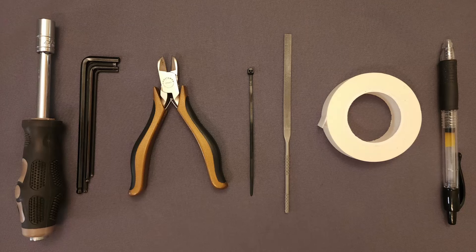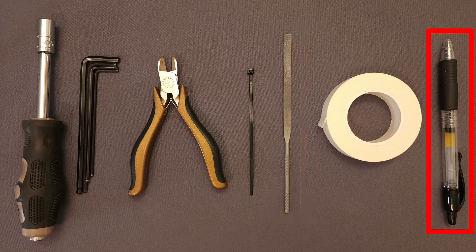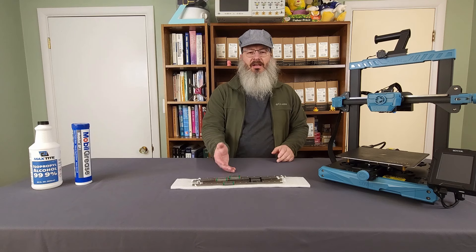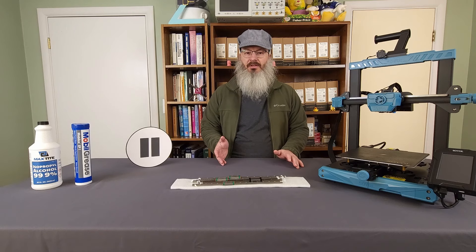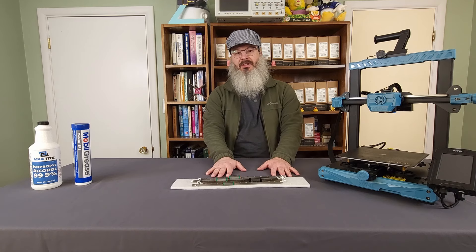Being a relatively simple mod, only a few tools are needed including an 8 millimeter socket, two 2.5, 3 and 4 millimeter hex wrenches, side cutters, a small zip tie, potentially a small file, some masking tape, and a pen or pencil. Before we begin taking apart the printer, make sure your linear rail is properly cleaned and lubricated. If your linear rail is straight out of the package and still covered in the light oil used to prevent rusting, then hit that pause button and watch our earlier video where we prepare a bunch of linear rails.